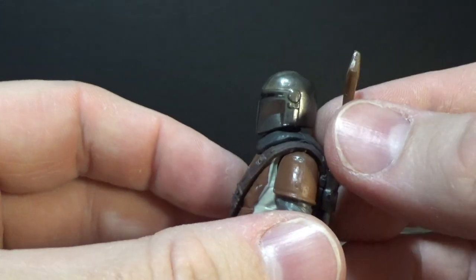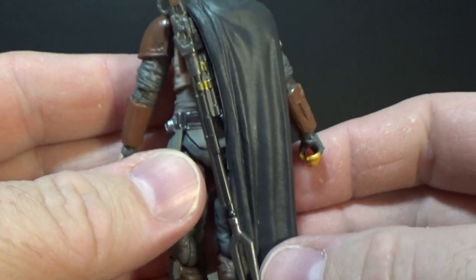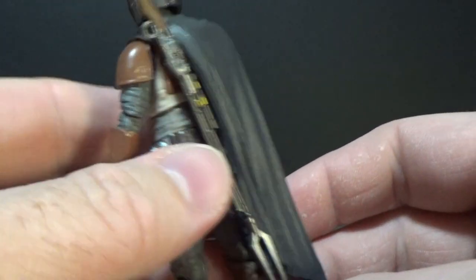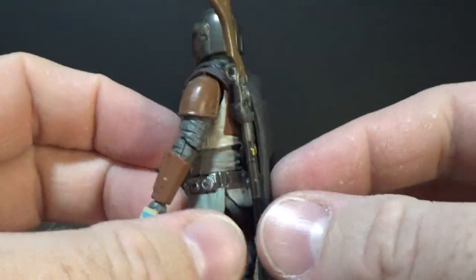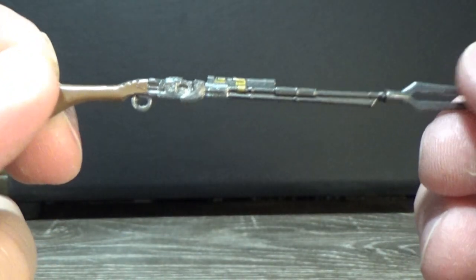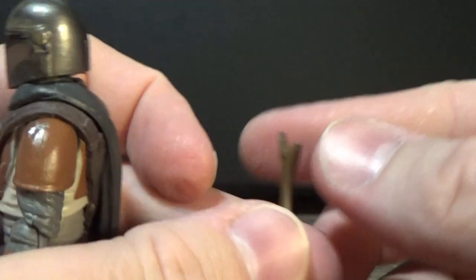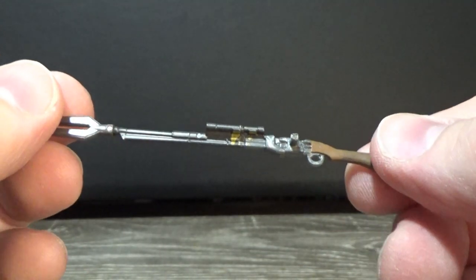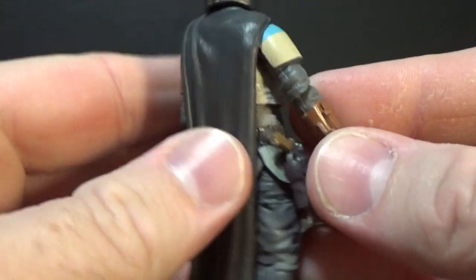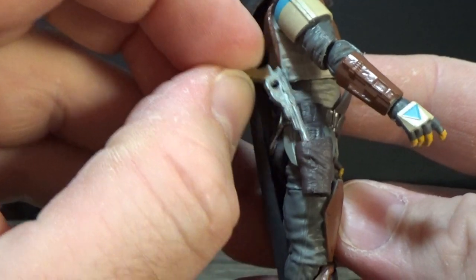The rifle fits better in this one than it did in the Black Series one. It does have to go through the belt as well, but it holds a lot tighter and actually slots in there very nicely. Couldn't get it to do that on the Black Series — it just didn't sit in as much as it should have. I'd mainly have him holding it anyway. It's nicely detailed; I like that a lot. He also comes with a pistol which sits nicely in his holster.